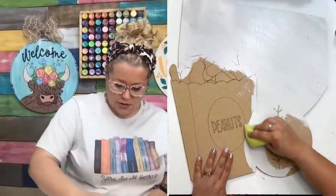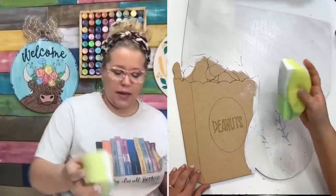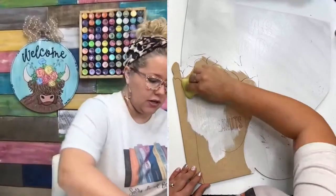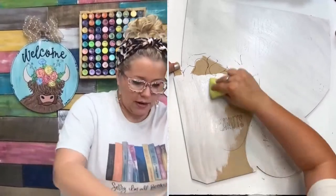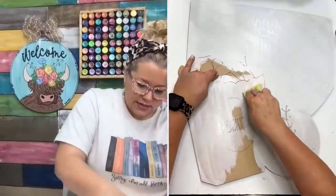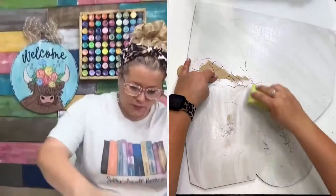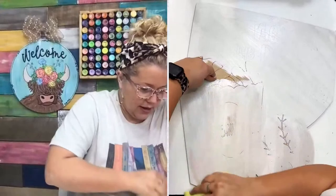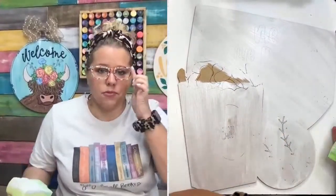I'm going to go ahead and apply a coat to this ball too. Look how much further the paint is able to go because it's on this sponge. I may also apply a base coat to our peanut box because it's going to be a beige-y white, and this will be just a good base coat. Just getting that excess paint off the sponge and using it up — super quick.